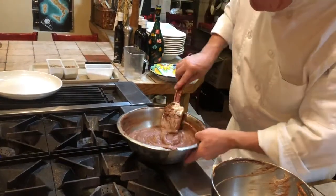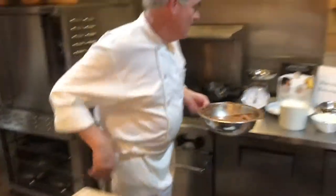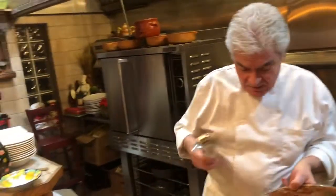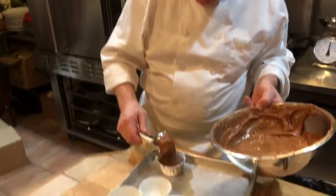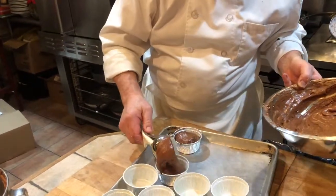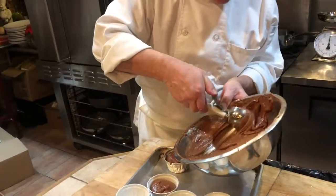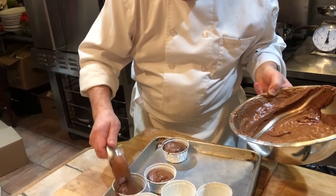This needs to rest in general for about half a day. You can make it the day before — but we're making it now. You'd have to come back tomorrow, and you know what, it will work just like that.